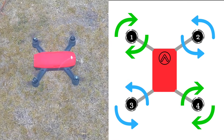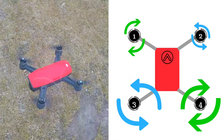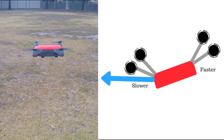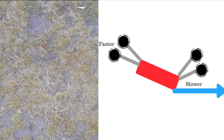If you want the drone to move forwards or backwards, you slow down two rotors on one side of the drone and speed up the two rotors on the other side. The drone will tip slightly towards the slower side and move in that direction. We're moving forward! If you want to move sideways or backwards, we just use the same principle on the other sides of the drone.